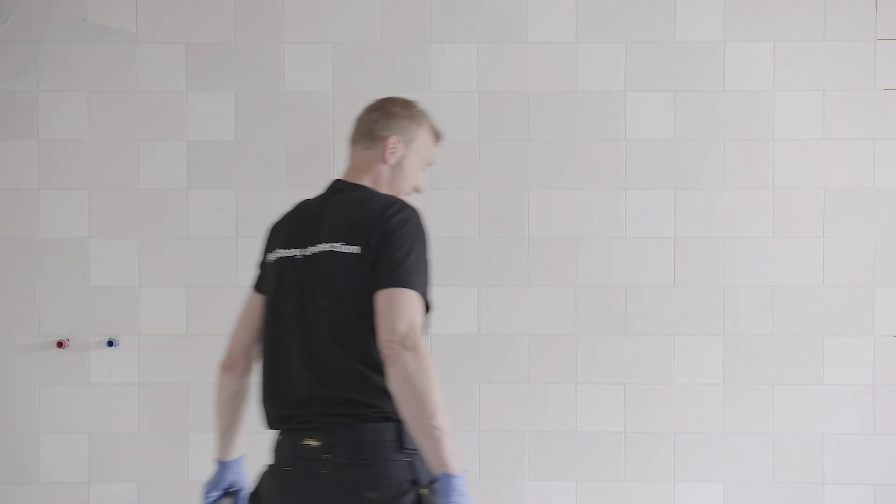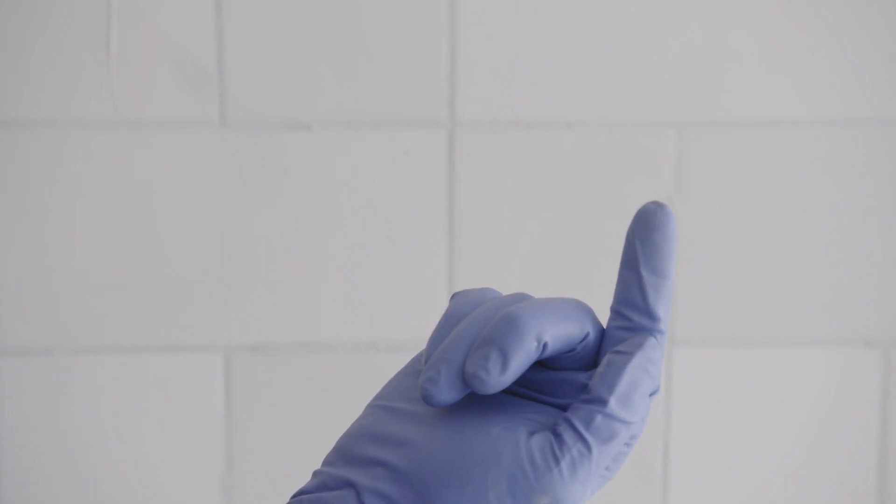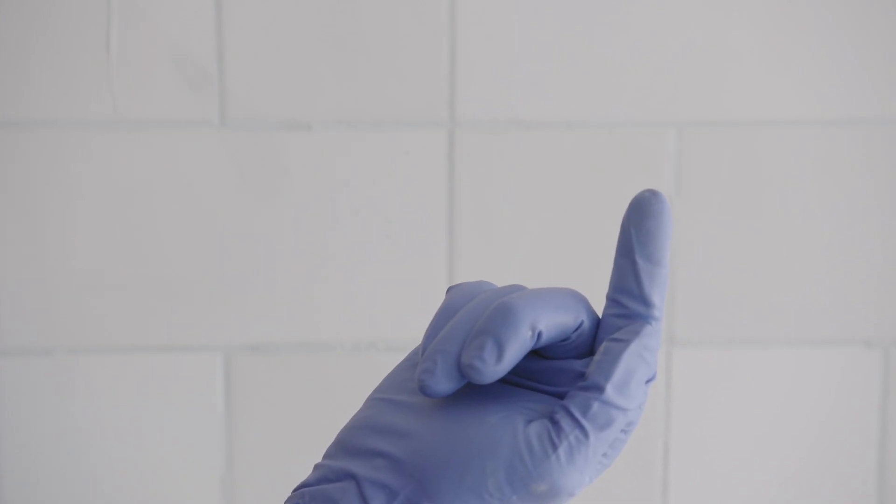When all joints have been filled, they must be left to dry for a while. If no grout rubs off on your finger after touching the joint, this means it's dry enough to start sponging.